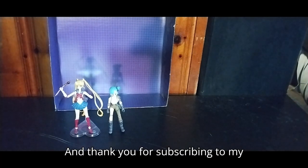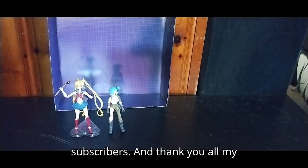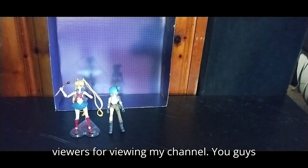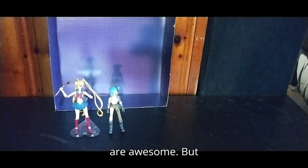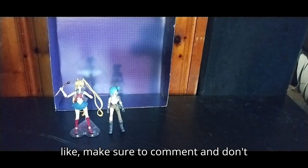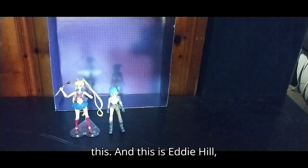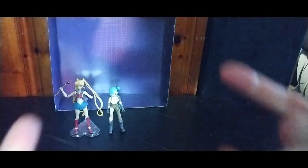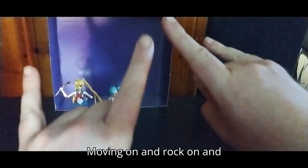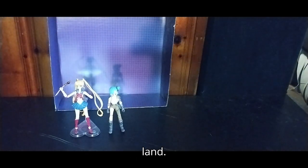Thank you for subscribing to my channel and helping me get 4,000 subscribers, and thank you all my viewers for viewing my channel — you guys are awesome. Before I end this video, make sure to like, make sure to comment, and don't forget to subscribe for more videos like this. And this is Eddie Hill, moving on — rock on and rock out, YouTube land.